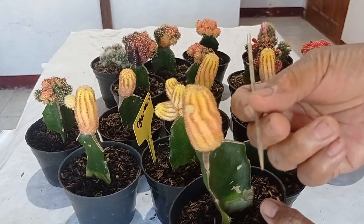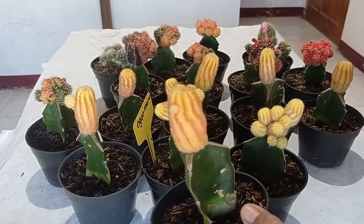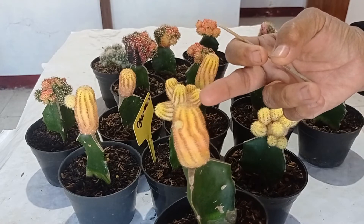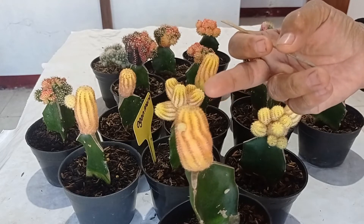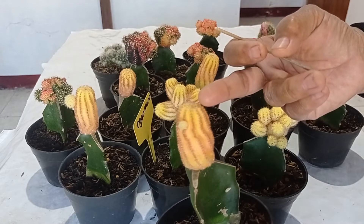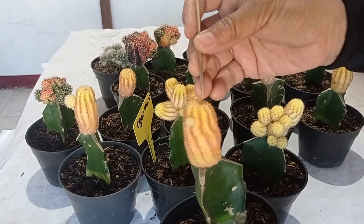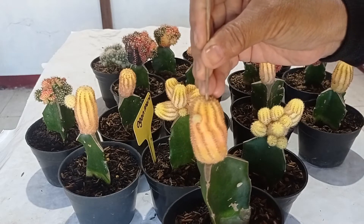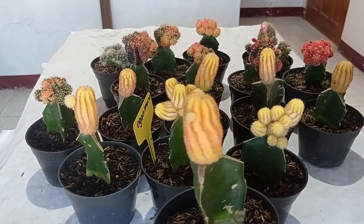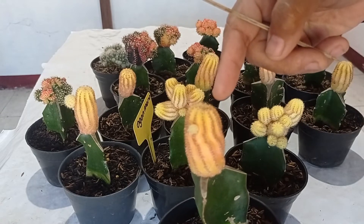Rahasianya adalah: tusuk sate, tusuk gigi, ataupun jarum — semuanya boleh digunakan. Caranya adalah kita harus menghentikan titik tumbuhnya. Titik tumbuh berada di ujung, di atas. Ini adalah titik tumbuh daripada tanaman kaktus. Cukup kita tusuk dengan tusuk sate — nah, ini sudah menghentikan pertumbuhannya.